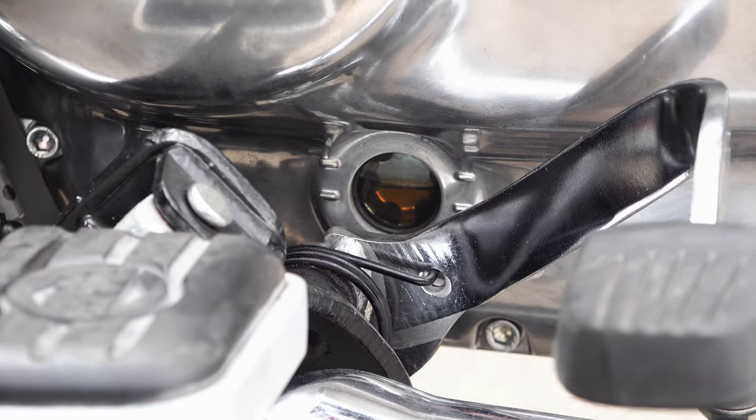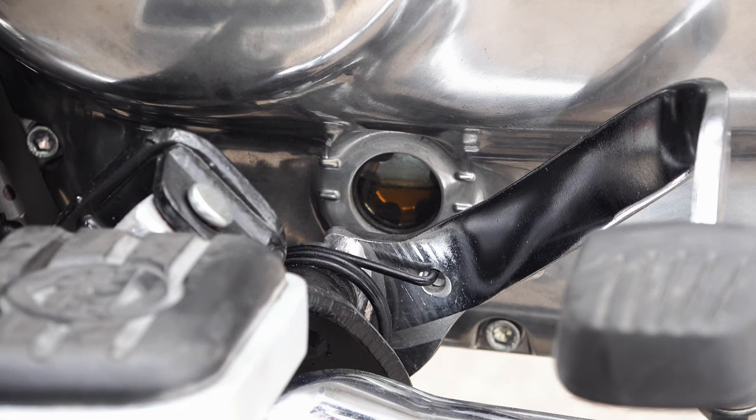Thoroughly wipe off any drips or spills and check for leaks both before and after riding the bike. It's always worth checking for a couple of days afterwards to make sure no leaks have sprung from any of the fasteners you've disturbed, and then you should be good to go until the next service interval.